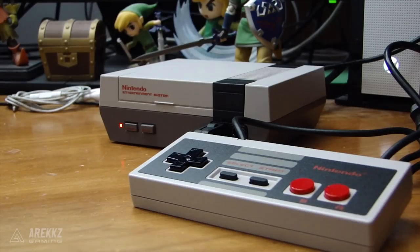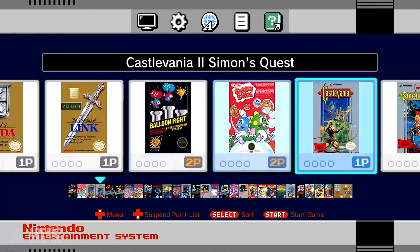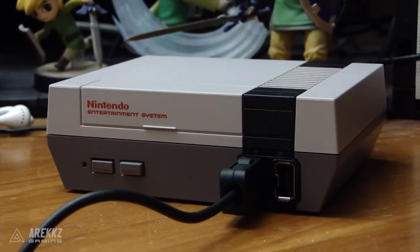So that's the console — but what about the games? There are 30 games pre-installed. You're never going to encapsulate every single game from someone's childhood, but there are loads of cool games here. The list in alphabetical order goes something like this.